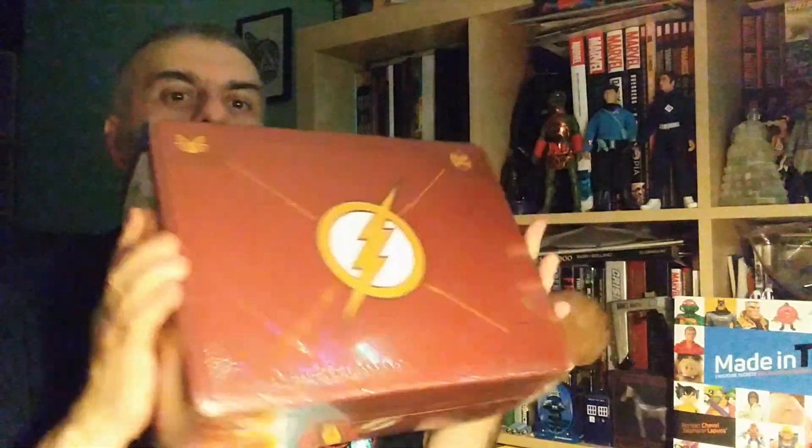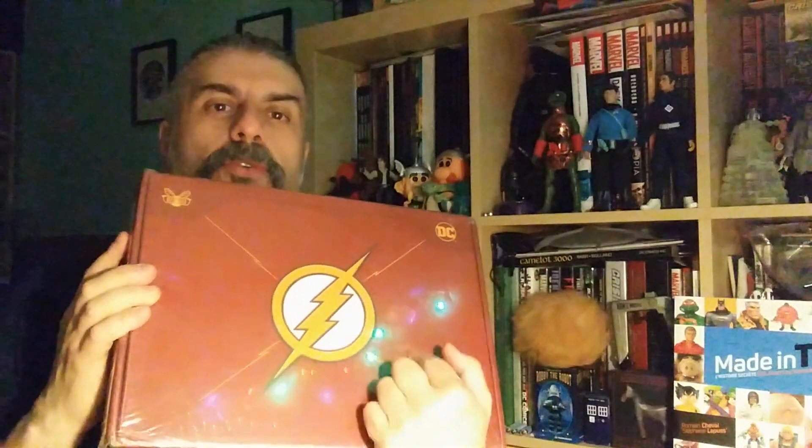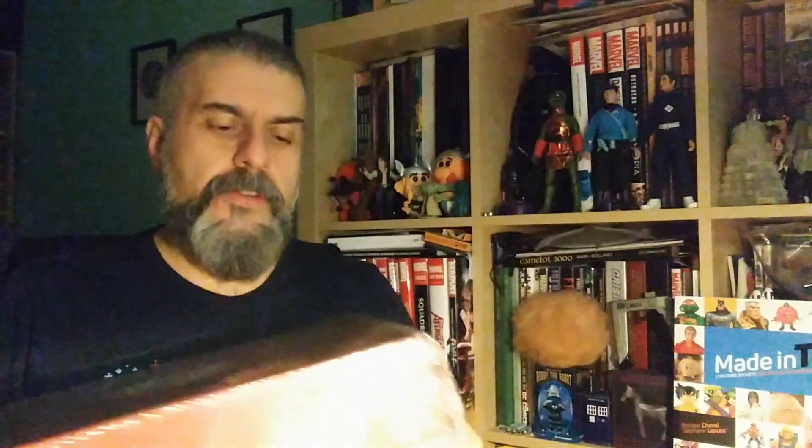Bonjour and welcome to a new unboxing video. Today we have a crate — one of those I'm always a bit excited to get because they're always full of really nice goodies. It's one of the World's Finest: The Collection boxes, very pretty and colorful. On the box it's Flash Gordon — or I think it's just Flash, the guy that runs very fast in the DC universe.